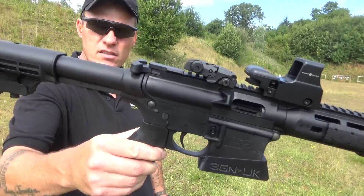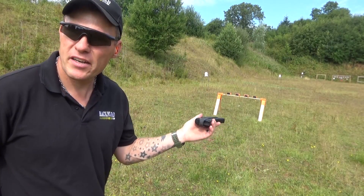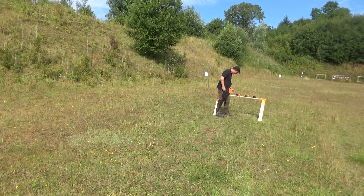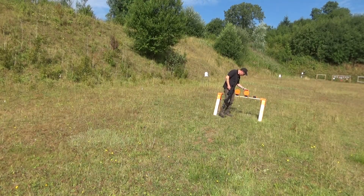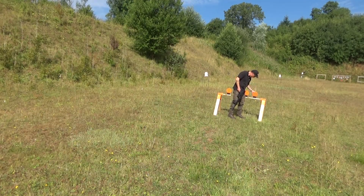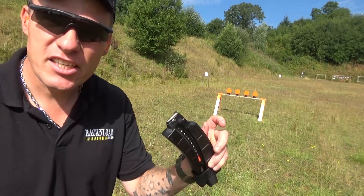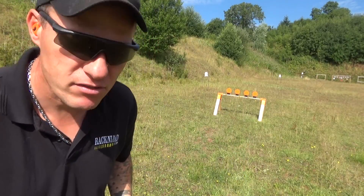Okay then guys, we'll use the Smith and Wesson .22 to put some rounds through the targets. They've all blown over already in the wind so I've just got to go reset them. You can actually adjust the sensitivity — they've got a little knot I'll show you shortly — but let's just put some rounds through them first.